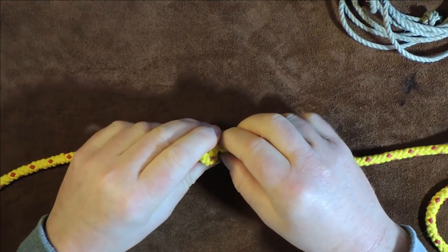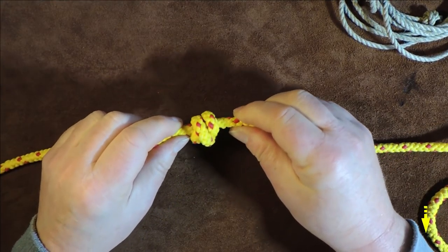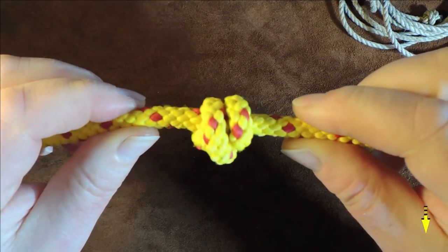It's very simple, very easy. It's just basically a double overhand knot, that's all it is. And you can see it comes out quite symmetrical when you tie it into your cordage.